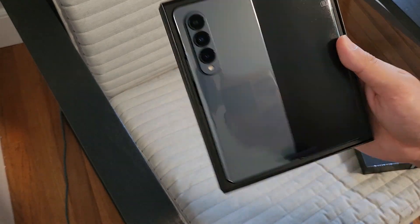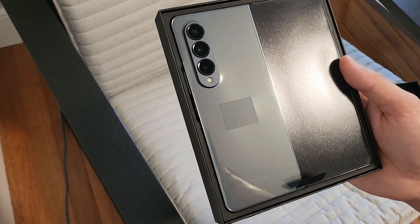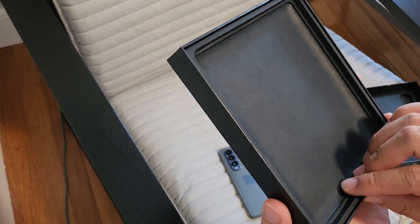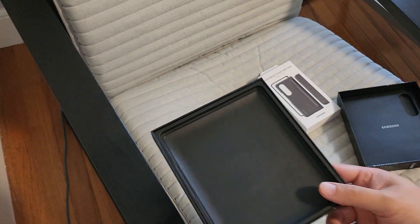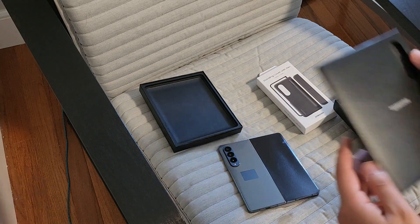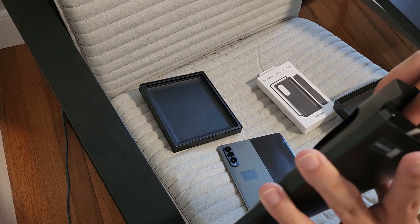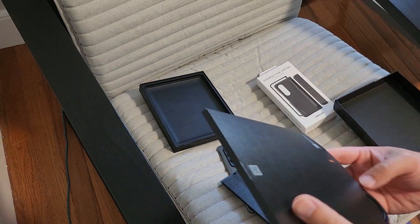Okay, there it is. I got the bluish gray looking color. This phone costs $1,800 so it's definitely expensive. Though the benefit of pre-ordering early, you do get some great trade-in deals.